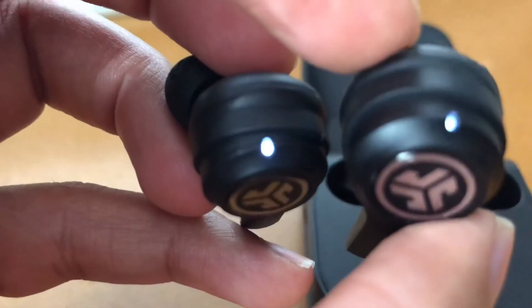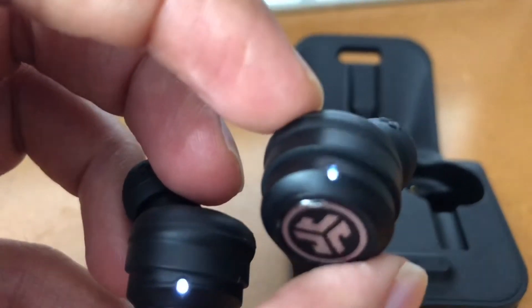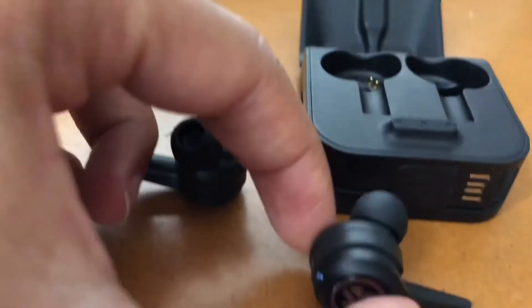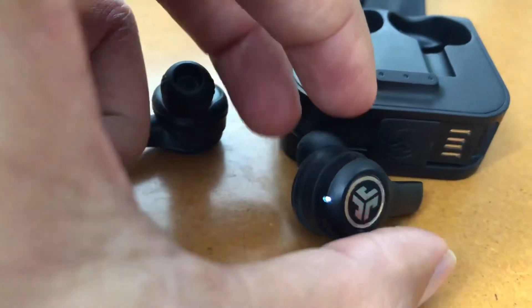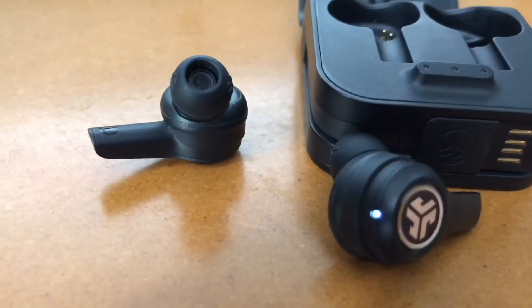Now you can see the left earbud that was blinking has gone to solid white — that's what you want. The right one is blue and white and still blinking, which means it is looking for a Bluetooth connection. As mentioned earlier, make sure your Bluetooth is turned off at this stage.